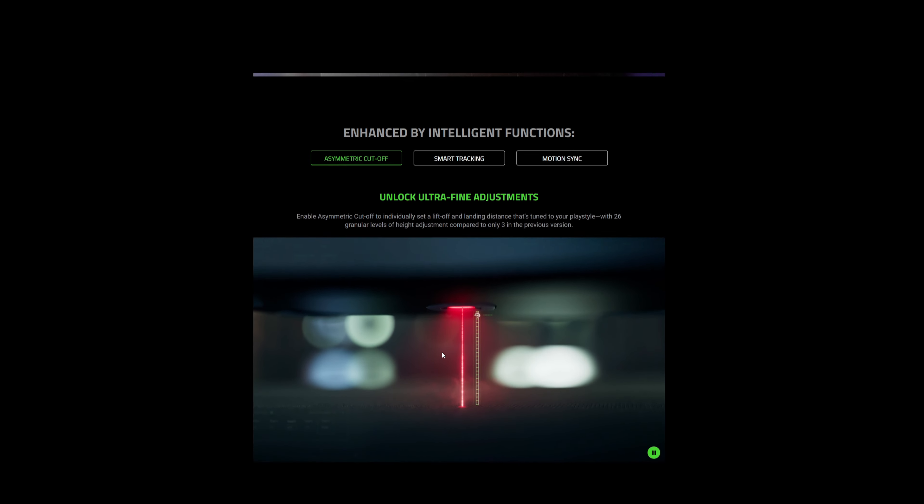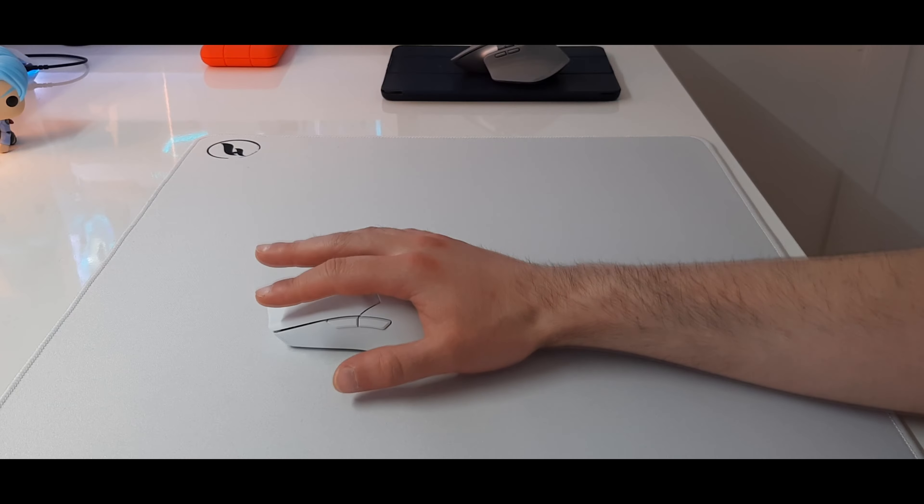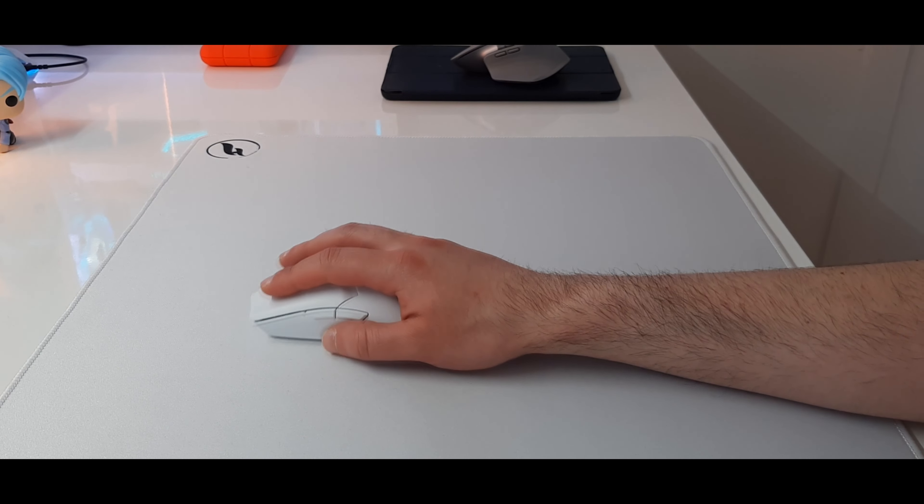This mouse takes the great shape from its predecessor and makes it lighter, improves the PTFE feet, and makes them more durable — with better battery life, switch life, and better technology overall. Those are the big pros of this mouse. But let's talk about the cons, and unfortunately, in my opinion, there are too many cons.